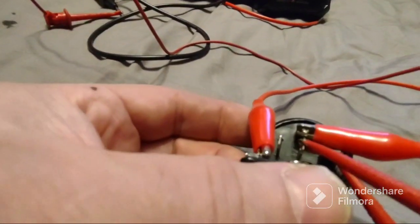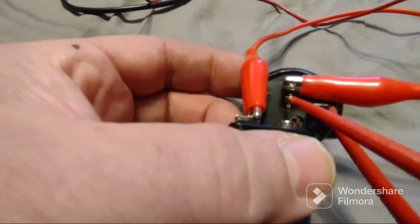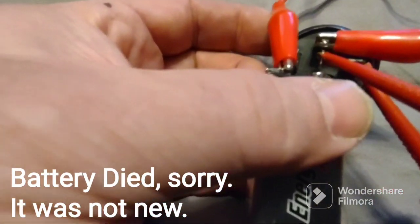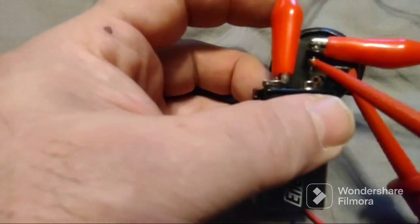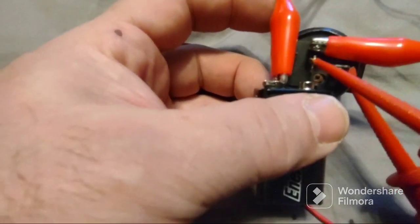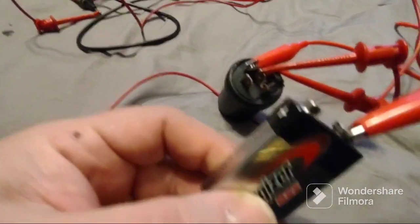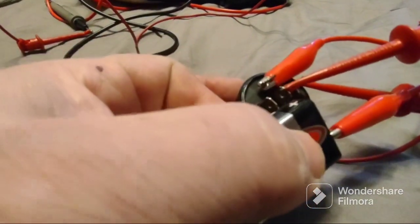When I de-energize it goes back to zero. This is what a good relay should sound like when it switches. My battery was getting dead from using it to test relays, but with a new battery you should be able to hear the relay click clearly.